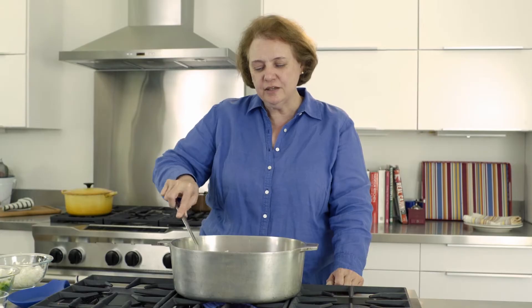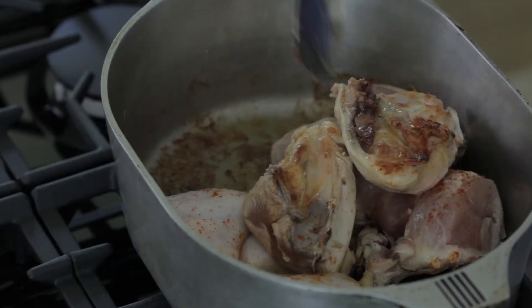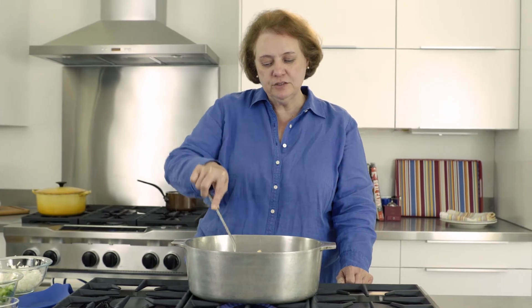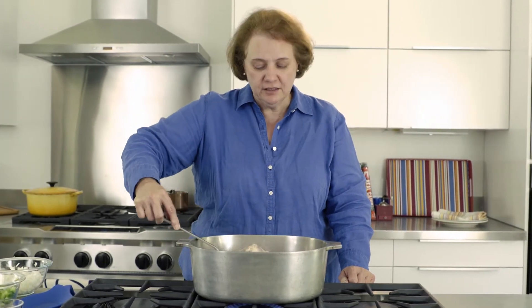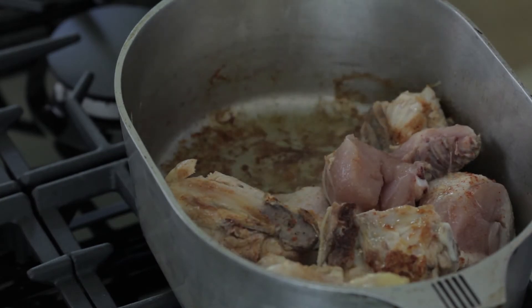Now that the chicken has had a chance to cook for about 10 minutes or so, you can check by just lifting the chicken slightly and seeing if you're seeing caramelization or browning. At this point I want to move half of the pieces over to one side.